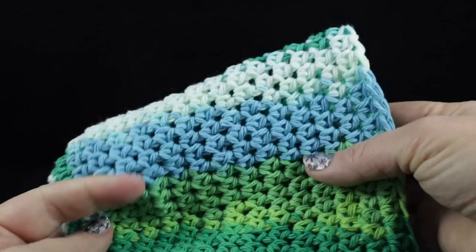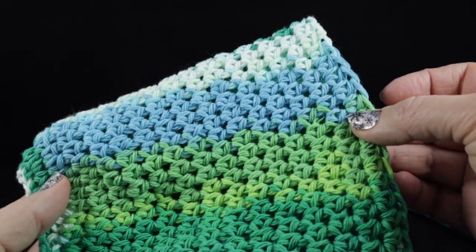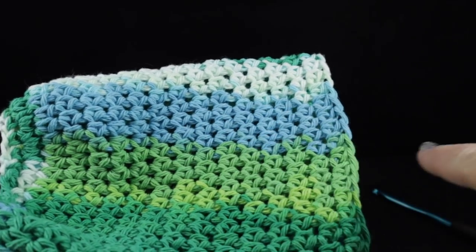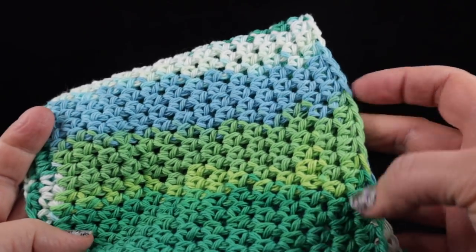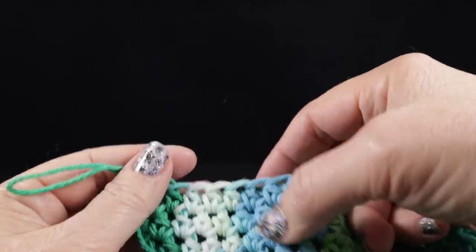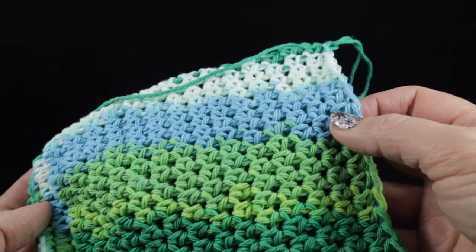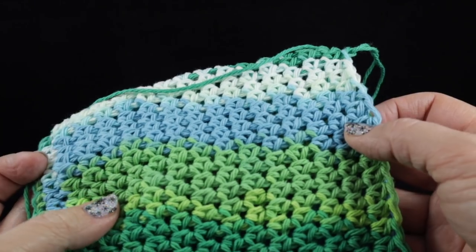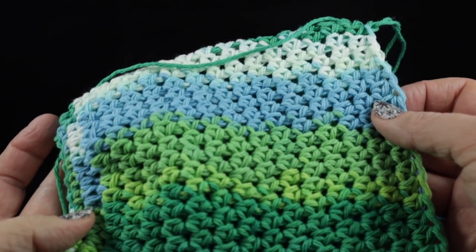If you fold it flat and measure from the opening to this part, I'm going to continue doing this until the measurement is about twelve inches. We're not counting stitches — we are just putting one stitch in each stitch. Go ahead and do that until you have about twelve inches, or longer if you want a longer bag holder, or even shorter if you want a shorter one. I'm going to make mine twelve inches long.